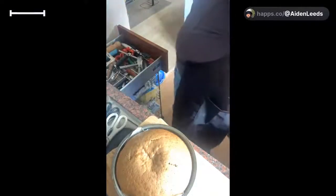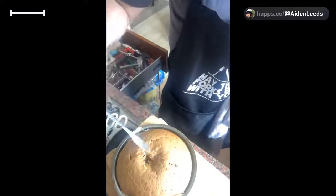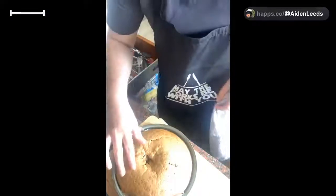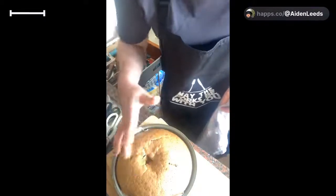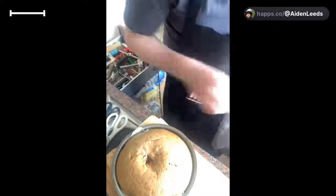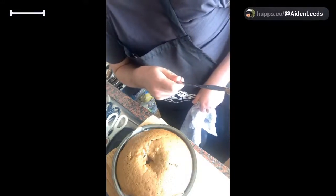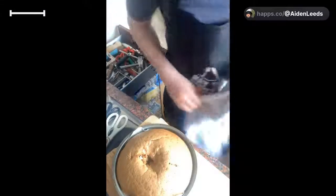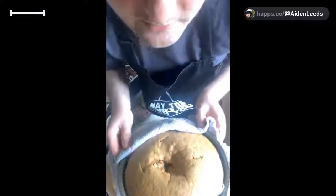Here we go - here's the cake! Look at that, guys - this is the carrot cake. It's got a good rise to it! Oh, it's starting to sink a little bit. I don't want it to be too dry in the middle. It's crispy on the top. I checked the middle - there's a little bit of liquid inside, so I'm going to put it on for three more minutes.